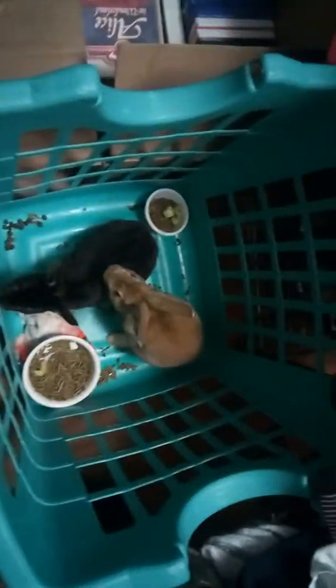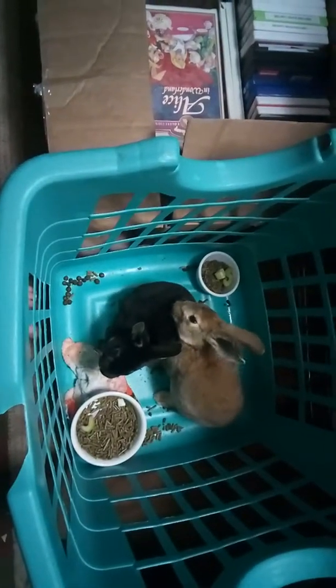Hi guys, it's Kimber and today I'm just going to show you what I give my bunnies, what I do with them, and what they do. Let's just go find out.